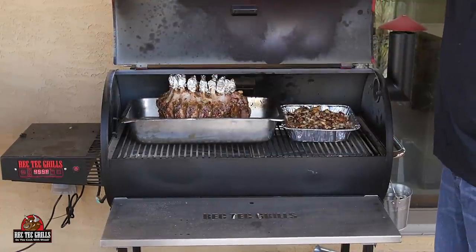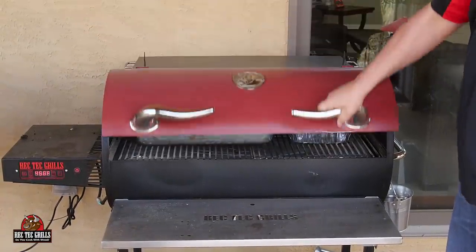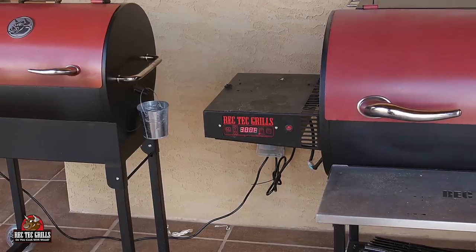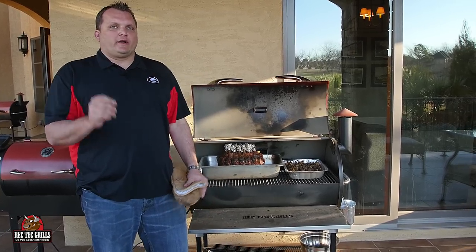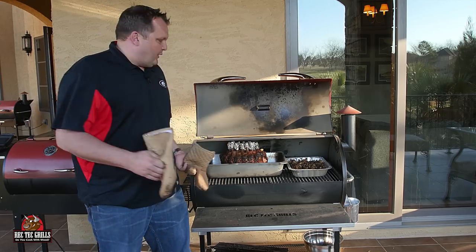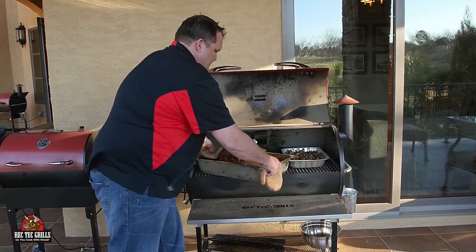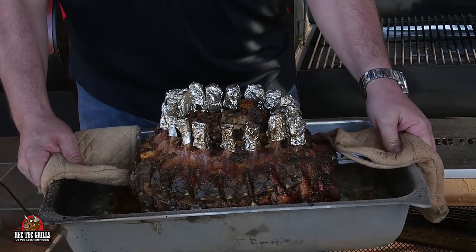It's been going 30 minutes at 500. It's coming along nicely — just wanted to give you a sneak peek. Now we're going to turn the Rec Tech down to 300 degrees. We're shooting for an internal temperature of 140. You can go to 145 if you like, but I like to pull it at 140. We're going to let it rest 25 minutes. Look how gorgeous this thing is. I'm going to go inside and show you how to make a pan sauce.